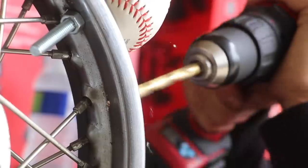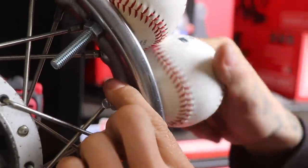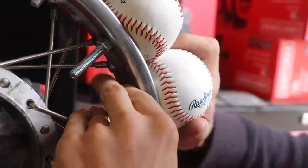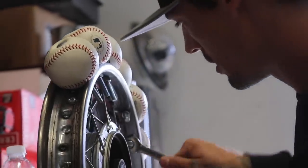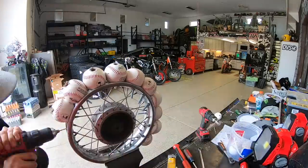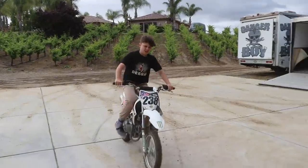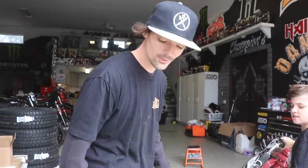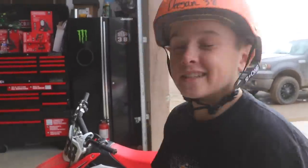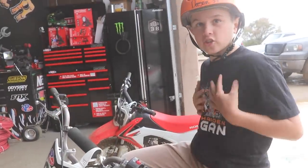Now we got to put it on the wheel. This tire is like so slick. I don't know what to do. Don't you worry, I got you covered. Man, this thing's pretty sick. Let's give it a go though. Got my helmet on, got my shoes on, got my pants on, got my shirt on. So let's try it out.